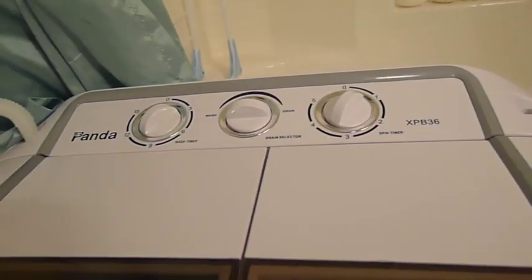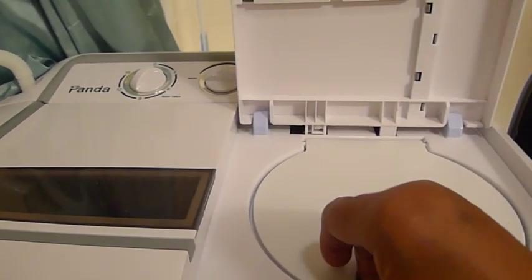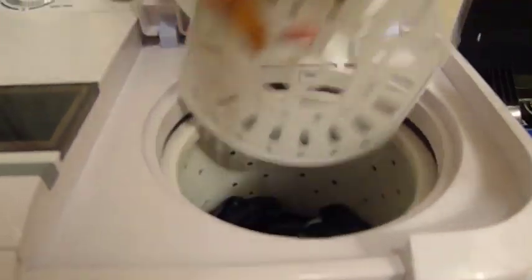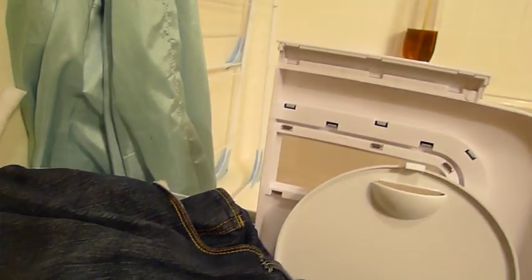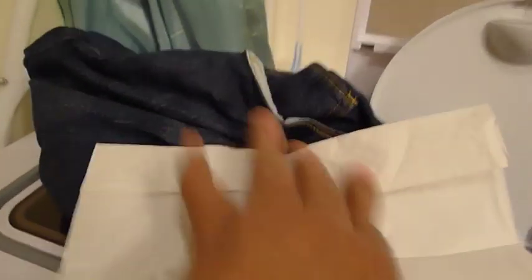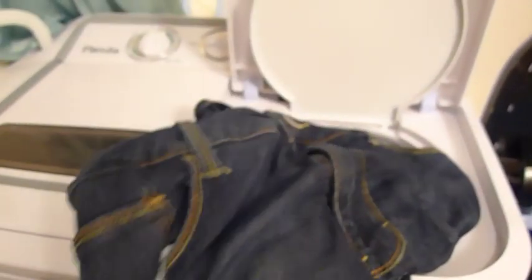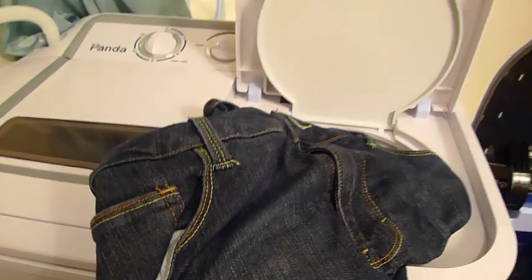Even after just one minute of spin, I'm going to take these blue jeans out and show you with a paper towel approximately how much water was removed. Let's give that a good hard press. As you can see on the paper towel, just a tiny, tiny bit of water came through to the other side. My clothes of heavy weight like this tend to dry in one to two hours when hung out on a dry summer day.